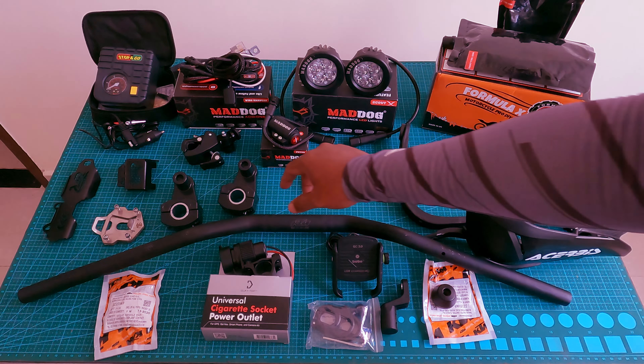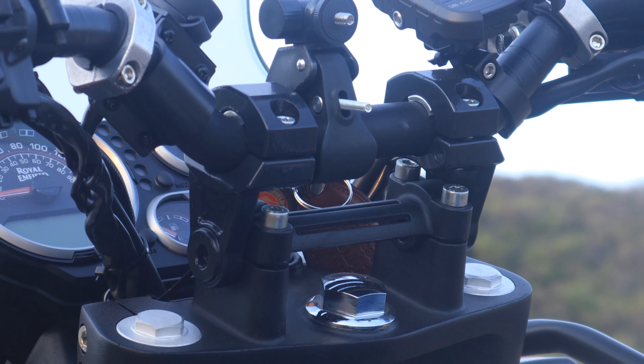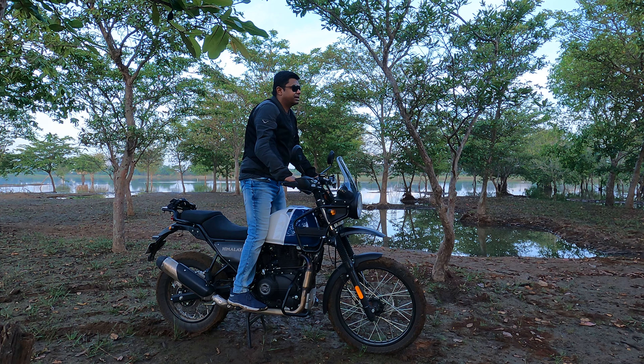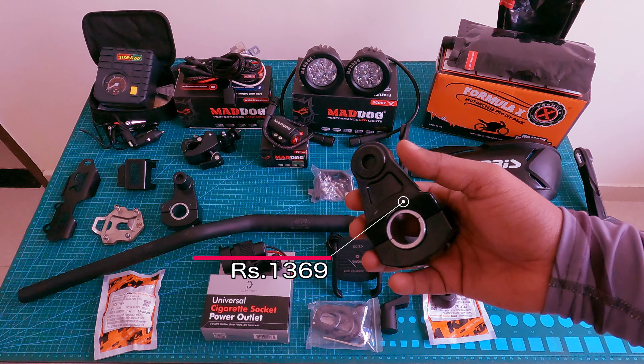I am also using a handlebar riser. If you are looking for a more upright stand position, you can use this with the bike. This is from the brand Electro Mania. It is aluminum material, but it is very steady — the quality is very top notch and fits very tightly.